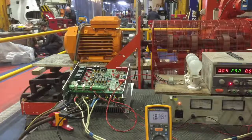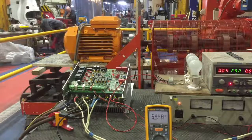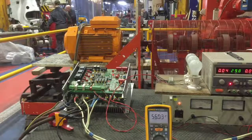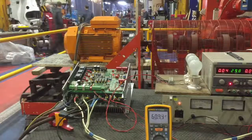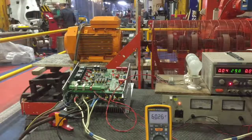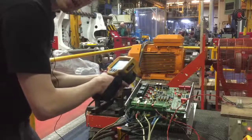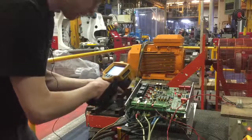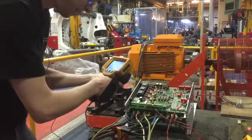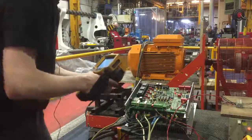The load is increased incrementally — 55 amps, and now 60 amps. We'll leave this drive running at 60 amps for an hour. The drive's now been running for about an hour and I'm performing the final test using our thermal imaging camera, checking for any hot spots in the drive. This drive appears to be absolutely fine, so this can go back to the customer.